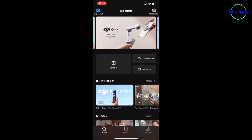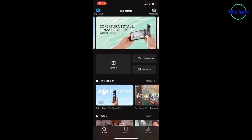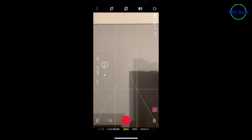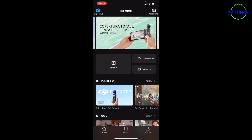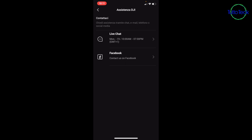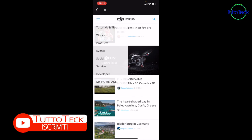App completa e veramente fatta bene. Entrando nell'applicazione DJI Mimo, avete in alto a sinistra la possibilità di connettervi al vostro dispositivo e di visualizzare ciò che vede il cellulare. Avete l'editor, che vi consente di fare dei filmati da pubblicare sui vostri social o all'interno dei forum DJI. Avete l'assistenza, che vi dà la possibilità di avviare una live chat, connettervi da Facebook, oppure inviare una mail. Avete poi il DJI forum per poter interagire.